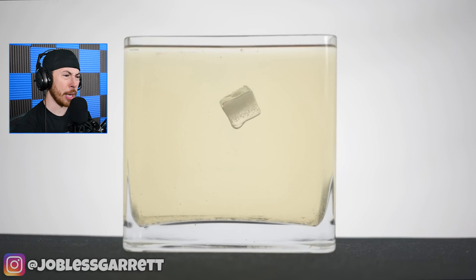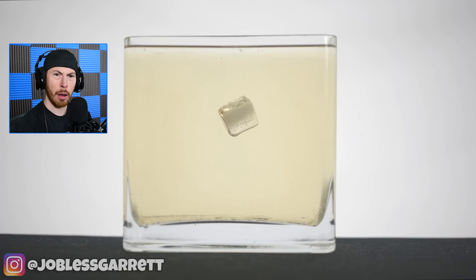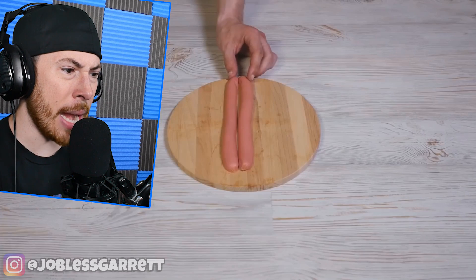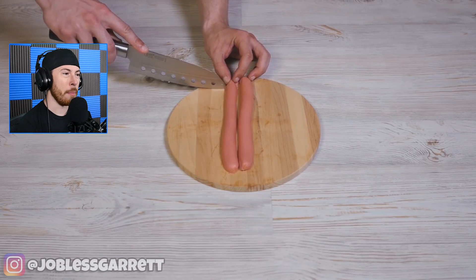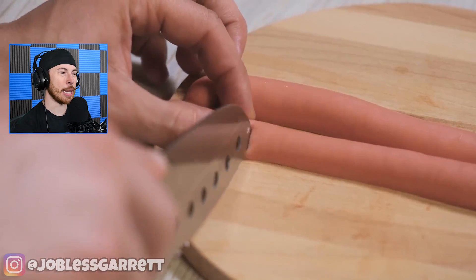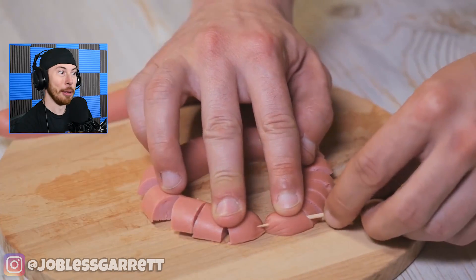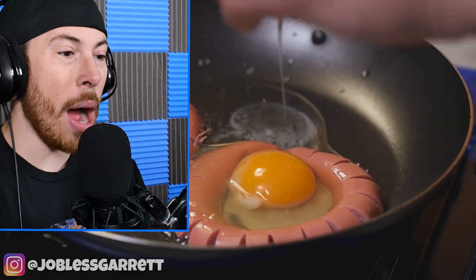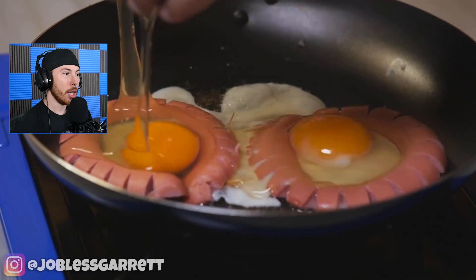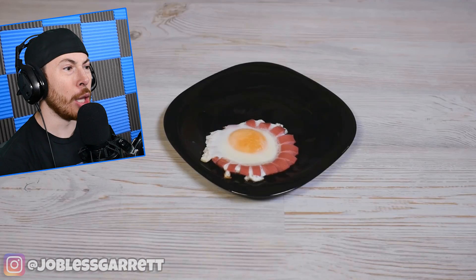This guy just put an ice cube inside this yellow water — wait, what is happening? My mind is blown. Now this guy's got hot dogs. We just went from mind-blowing ice cubes to slicing hot dogs. When we have that type of transition it's about to get a little crazy. Wait — oh my god, that looks delicious!